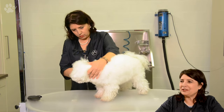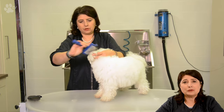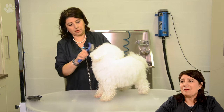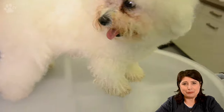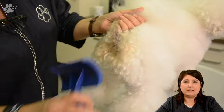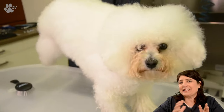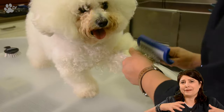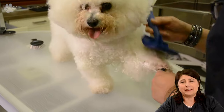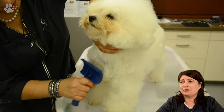Let's do some brushing first. I don't expect tangles in this dog, but I prefer to brush before I start grooming. I always have the opinion that when there are tangles and you wash again and again, and then get the water out and rub again with the towels, the mats are going to be harder and more into the coat. So I like to brush the dogs before I start grooming.